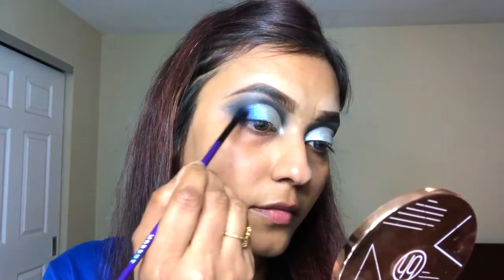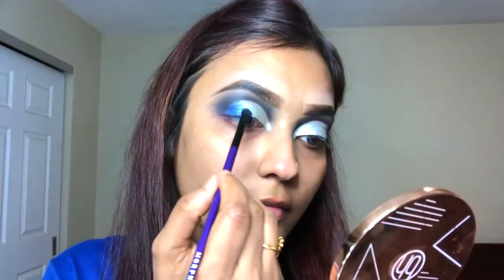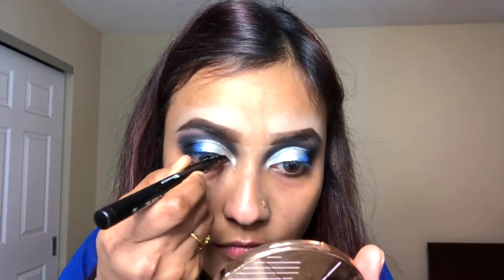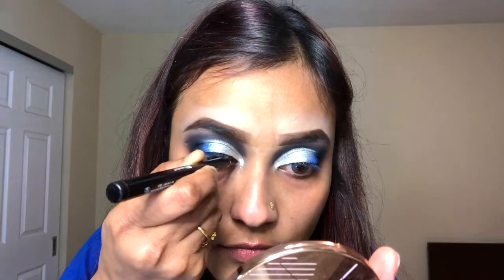Now I'm going to be using the ELK Cosmetics 18 Heat palette, taking this royal blue color to diffuse the line between the black eyeshadow and silver eyeshadow so they look more faded into each other. Before I apply the eyelashes, I'm going to use eyeliner from BH Cosmetics.